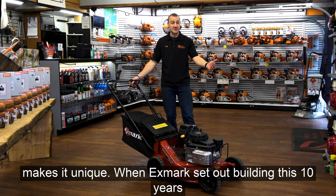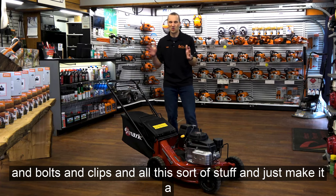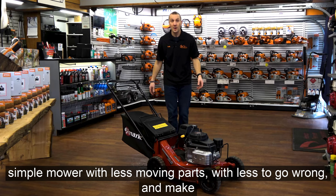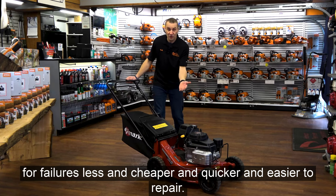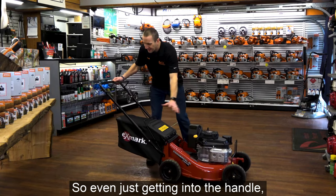When Exmark set out building this about 10 years ago, they looked to really simplify things — to get rid of a lot of nuts and bolts and clips and all that sort of stuff — and just make it a simple mower with less moving parts, less to go wrong, and therefore make failures less frequent and repairs cheaper, quicker, and easier.